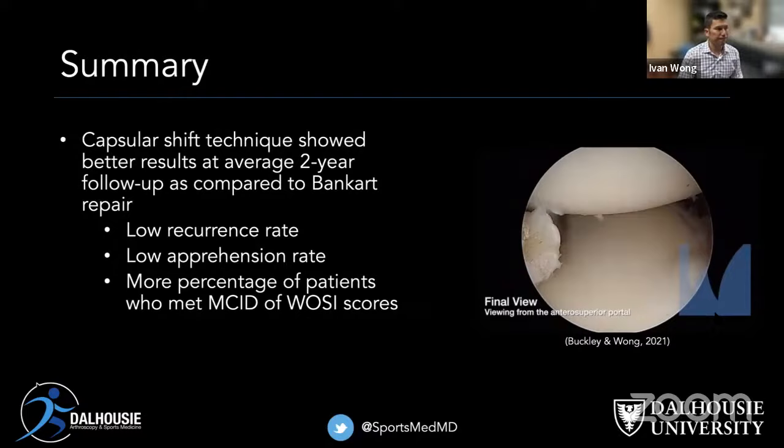In summary: the capsular shift technique is showing better results at average two-year follow-up compared to Bankart repair without labral release — lower recurrence rate, lower apprehension rate, and better MCID rate. During Q&A: there is currently no level one data. This technique evolved from our AAGR (arthroscopic anatomic glenoid reconstruction) where a labral release was required for bone block placement. We recognized the better shift it produced and applied it to regular Bankart repair. This is a level two prospective comparative study; our next step is a level one randomized trial. We see no inherent complications or risks to the technique, and hundreds of surgeons worldwide have adopted it through surgical broadcast programs.